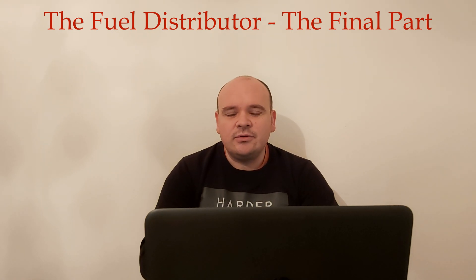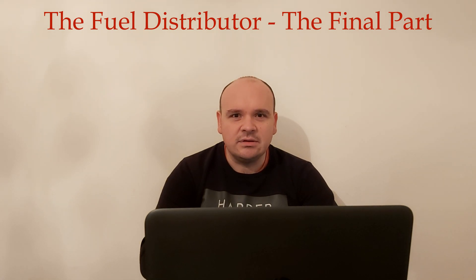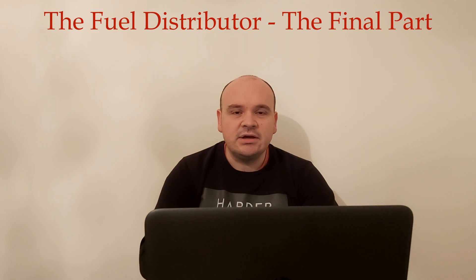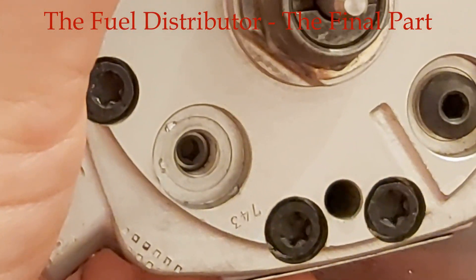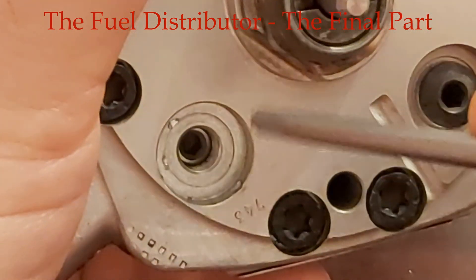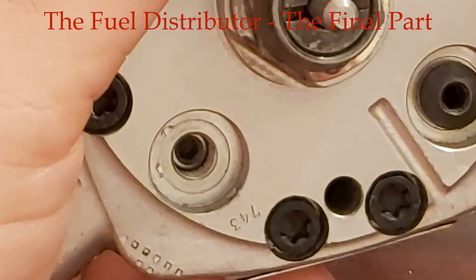I hope you had the opportunity to see how everything looks like inside and outside concerning the fuel distributor. I didn't want to use my own fuel distributor on the car — I wanted to buy an old non-functional one to show you how everything looks. I did this because I didn't find any satisfactory explanation on the fuel distributor concerning the adjusting screws and how you calibrate this unit.